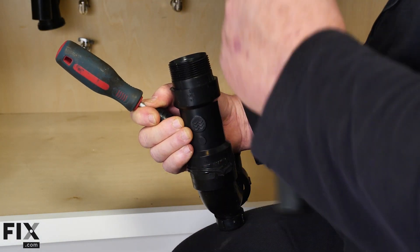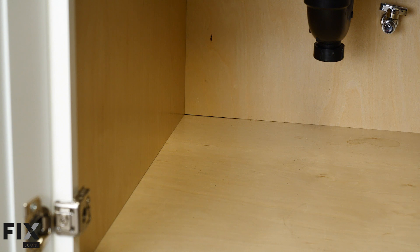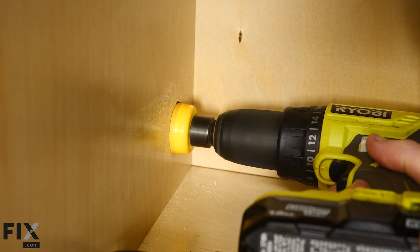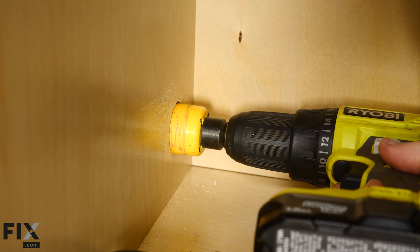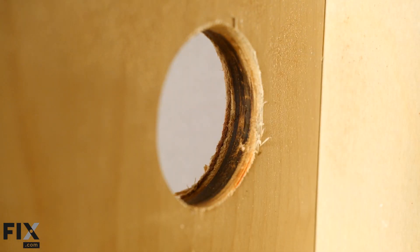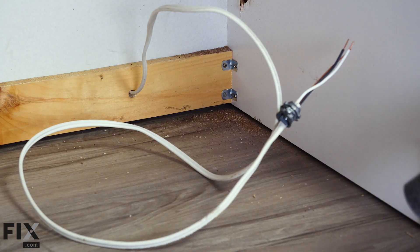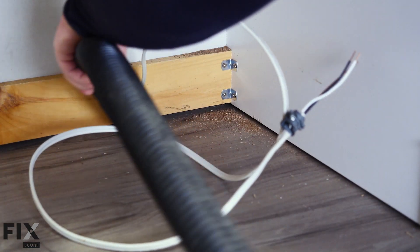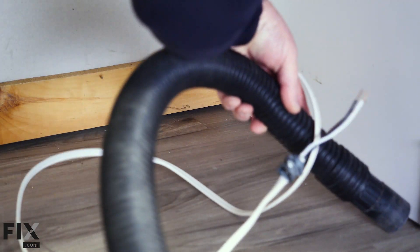Now it's one of my favorite parts — drilling holes. We need to provide access for our drain line and fill line to go through the cabinet to the dishwasher. I'm using an inch and a half drill bit and just drilling a hole right through the cabinet. Now that the hole is drilled, it makes a little bit of sawdust inside and outside, so I'm going to grab my shop vac and quickly pick that up to keep the job site clean.